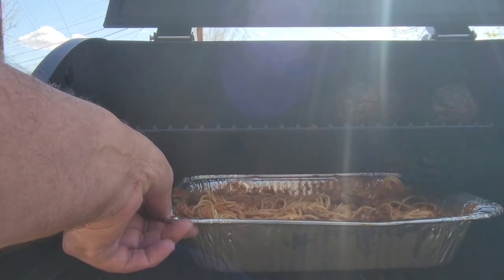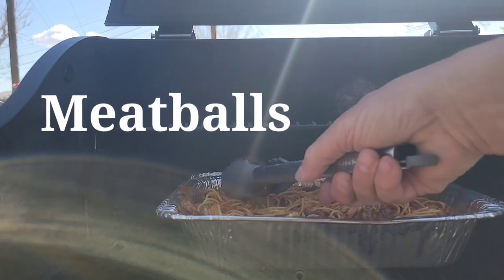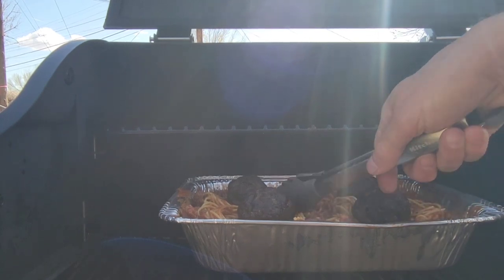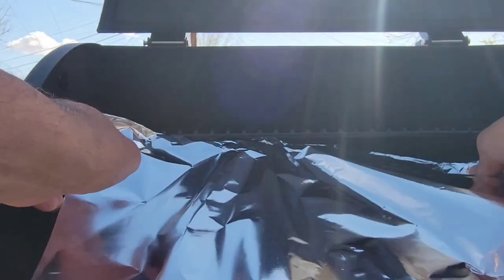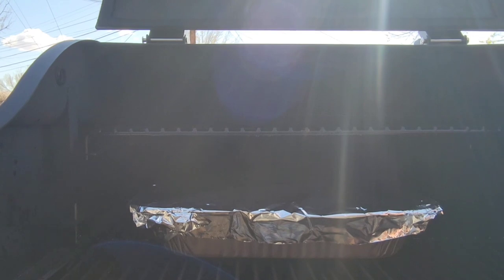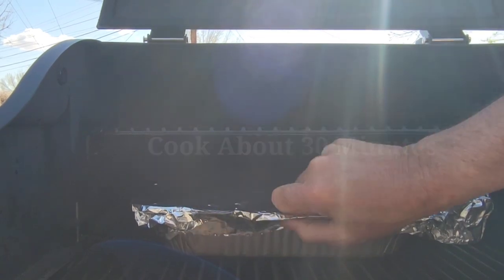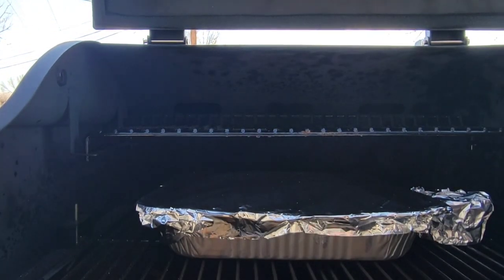The noodles aren't quite ready, so I'm going to go ahead and put the meatballs down into the sauce since they're pretty much done, and let them sit in there. I'll cover the pan with foil. I've also got a couple pieces of garlic toast wrapped in foil to set in there too. I'll check back in about 30 minutes and let that water steam to finish the noodles.